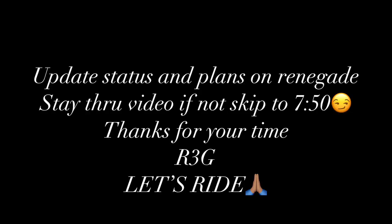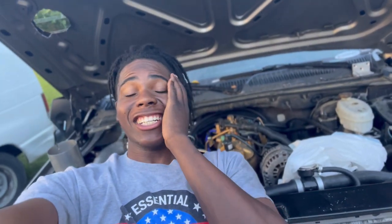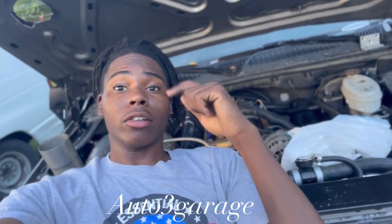What's up YouTube? Welcome to Renegade. As you can see, I am working on something. I'm working on my turbo truck. Go to Auto 3 Garage — the link will be down in the description for this build right here. This is going to be the truck that will be towing my Renegade to mud parts and all that stuff.